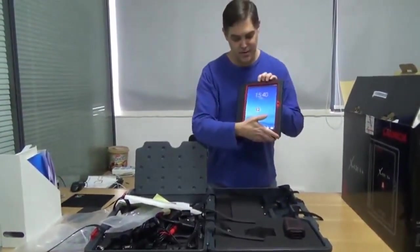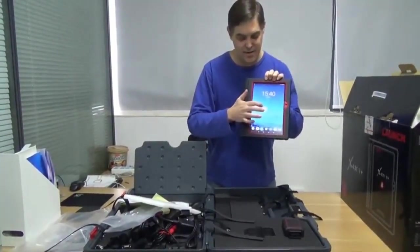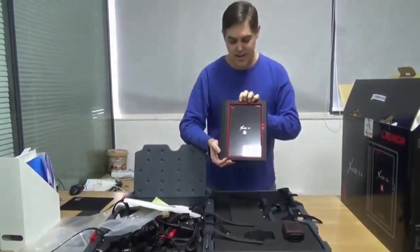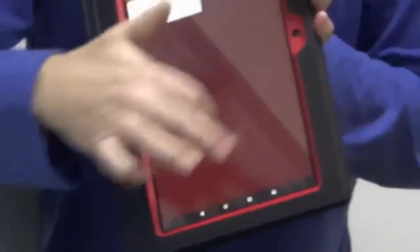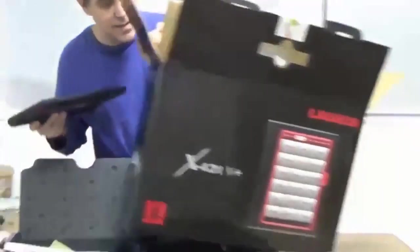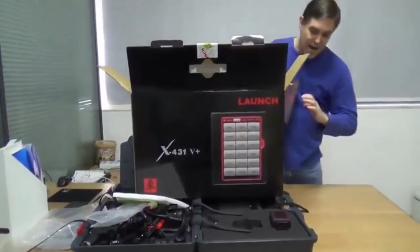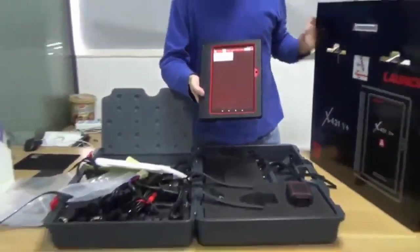Here's the software — it's already pre-installed. I haven't finished the registration yet; we're going to do that together. But we can open it up. You can see right now it's very empty. When we look at this box, the screen should have all of this — but that's after you finish the registration. Right now you can see nothing.